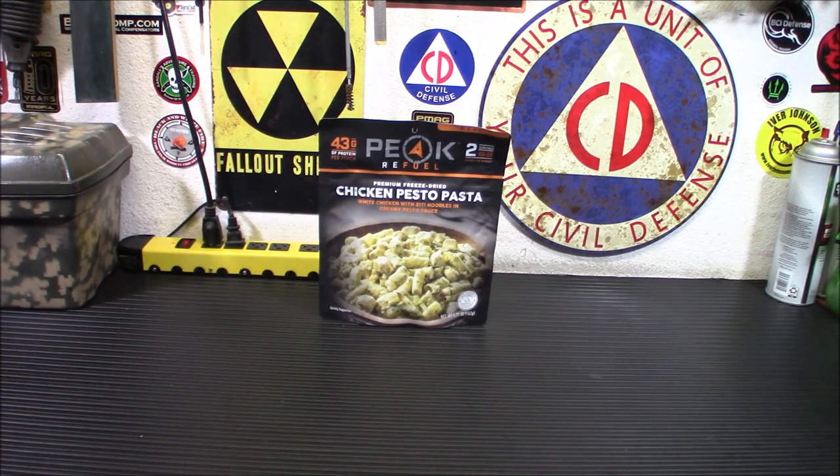One of the reasons I wanted to look at this today is to tell you about the high quality ingredients that they use and to try it out for myself to see if it's actually any better. They use real meat in all of their premium entrees. There's no TVP or meat fillers. They're all non-GMO and all of their ingredients are USDA inspected and sourced from trusted suppliers. For something like this, that's kind of unusual for them to actually put that much effort into a meal. One of the other cool things about this is it uses a whole lot less water than other bag type entrees.